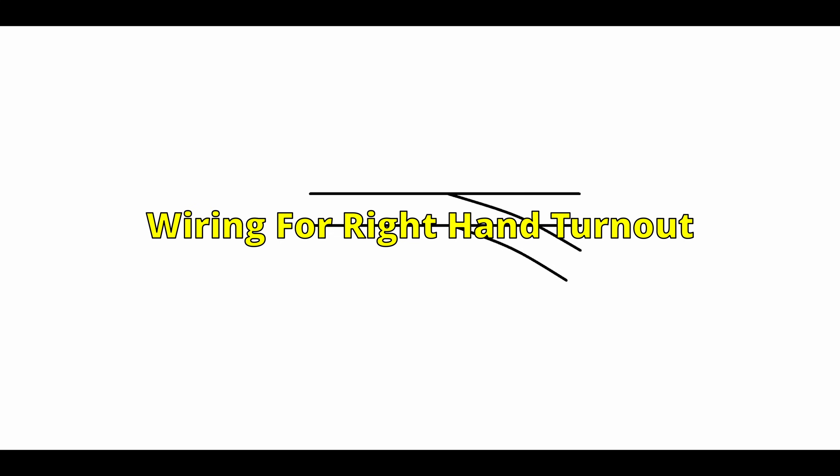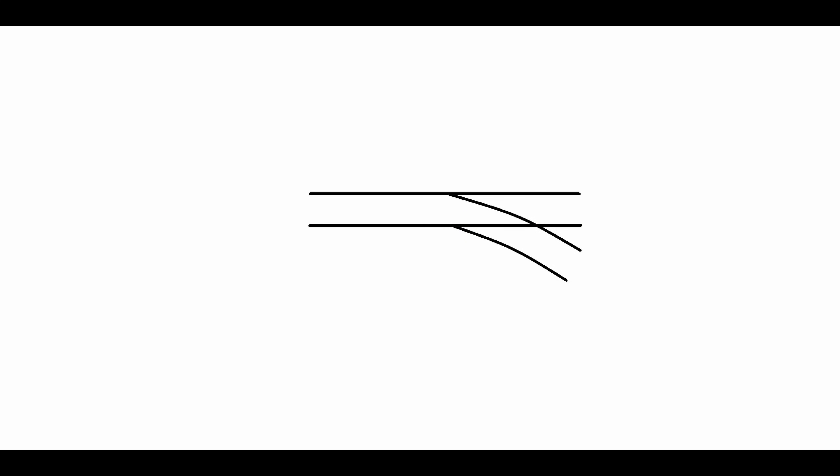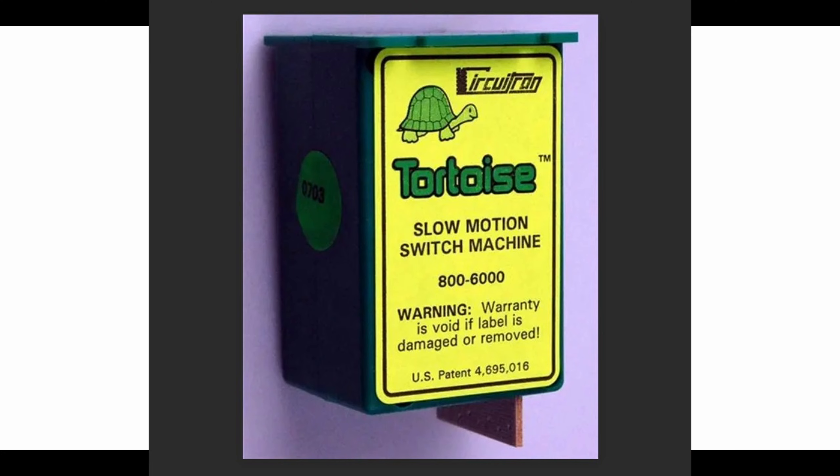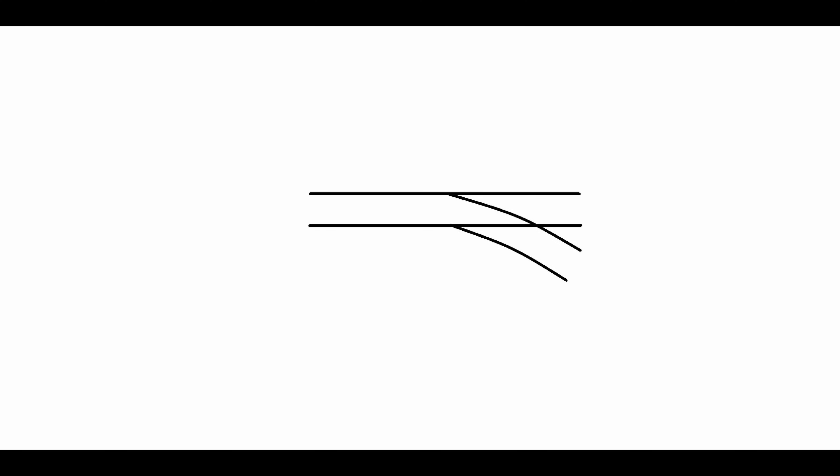In this video, I'm going to try to describe how to power a frog using a turn-out switch machine. I've been asked numerous times over the past few years to explain how I power my frogs, and I've tried to touch on it in a few videos, but I decided I'm going to make this dedicated video to explain how I wire up my frogs through switch machines.